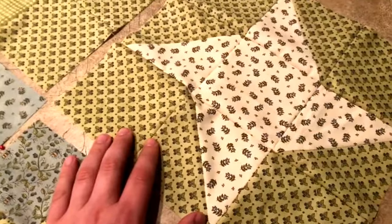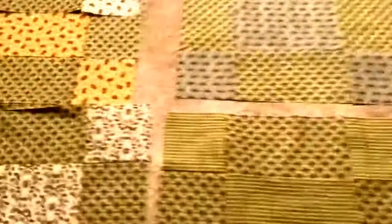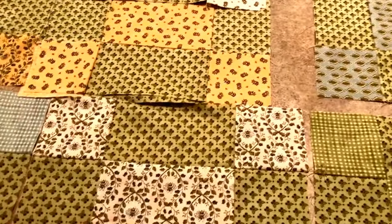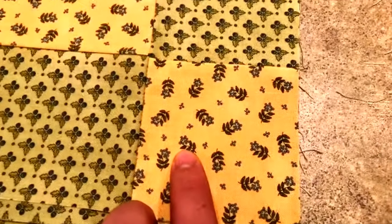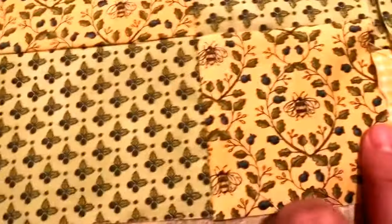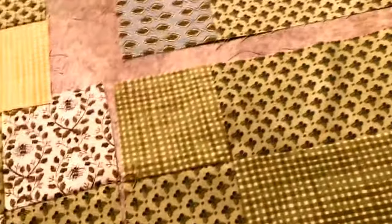There are two stars — one going clockwise and one going counter-clockwise. This is the counter-clockwise one. It's a lap-size quilt, so it's not huge. It's a piece-me, put-me-together, then machine-quilt-me type of pattern. Getting up close, there are bees in this fabric, and the background fabric has some leaves with flowers.